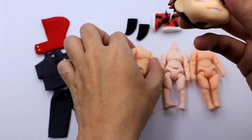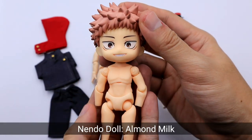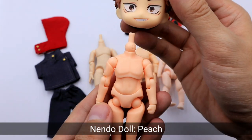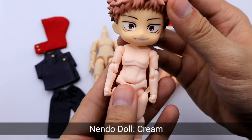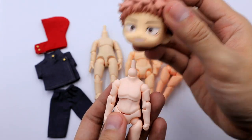Here's a Nendroid doll almond milk body. Here's a comparison to a peach Nendroid doll body. And this is a cream Nendroid doll body. If I were to choose a Nendroid doll body, I would choose almond milk.